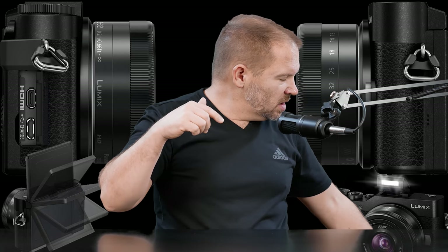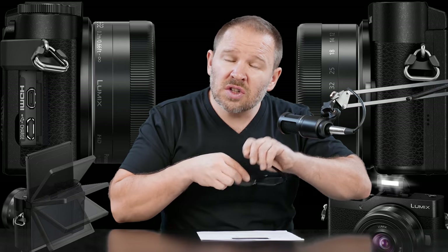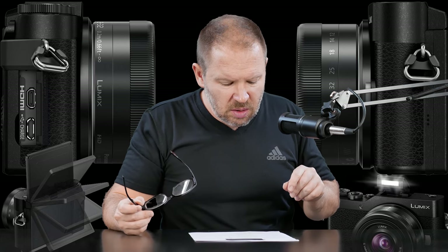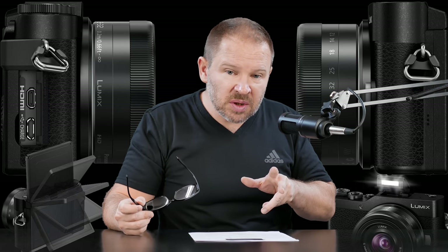I've got the specs here. I've been going over them because I find this to be a very interesting camera. I've got nine points that I want to point out as what's interesting about this camera.